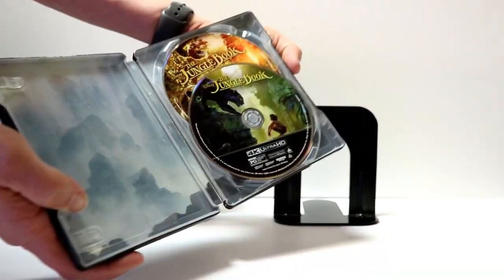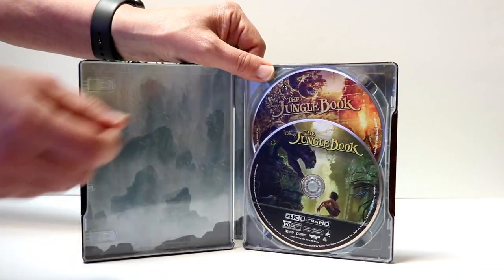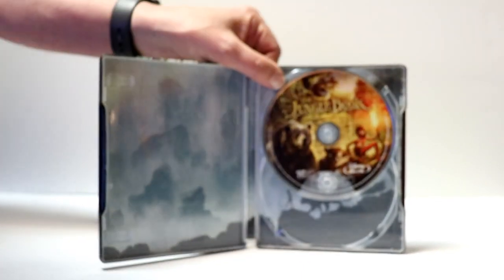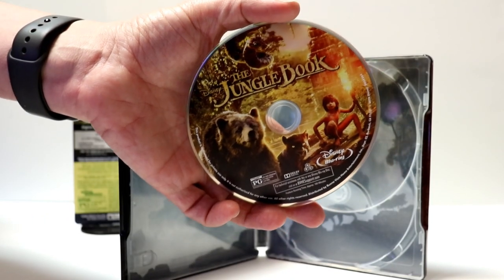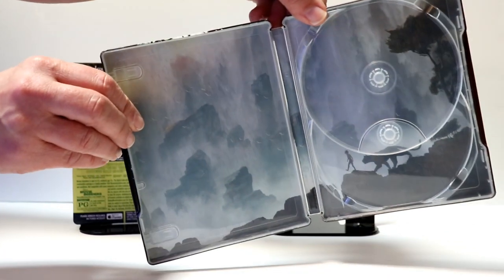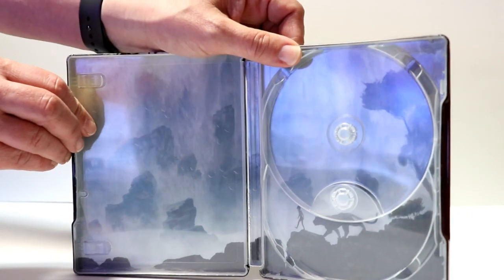We open it up and we have our 4K disc here in the front with some disc art. And we have our Blu-ray disc in the back with some different disc art. So at least we do get disc art on this. And then we have our inside artwork, which is pretty simple, but it looks really nice. I like the way that looks.